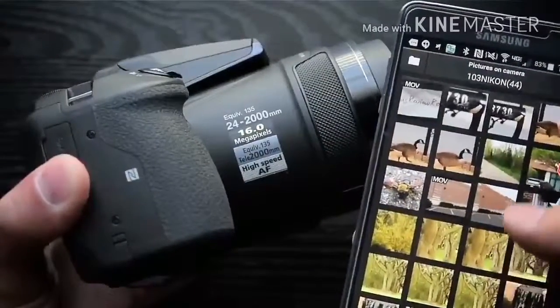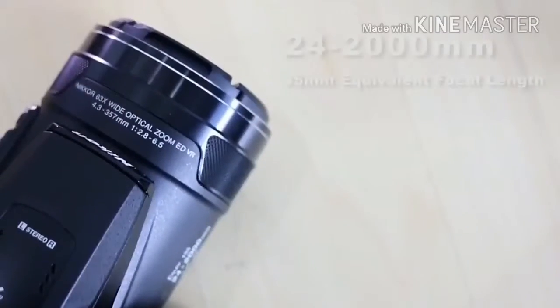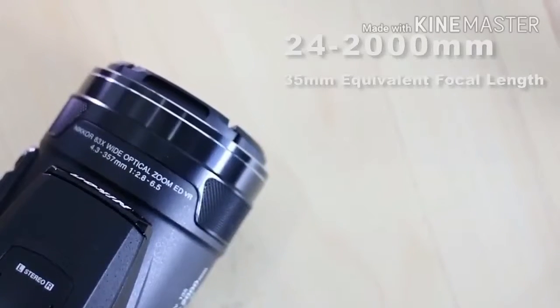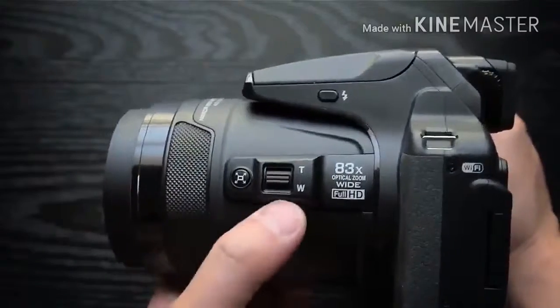GPS is also built-in, for those who like to geo-tag their images. Full manual control is available, along with a range of automatic, semi-automatic, aperture priority and shutter priority, and scene modes.